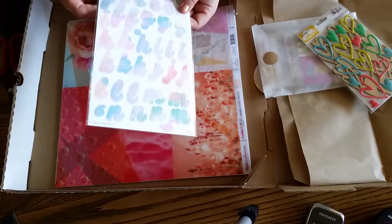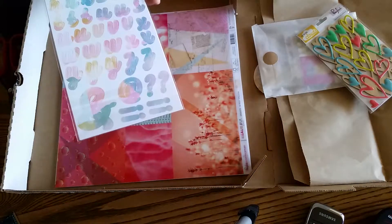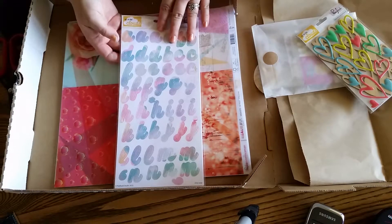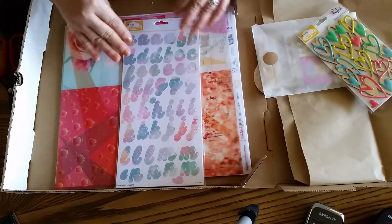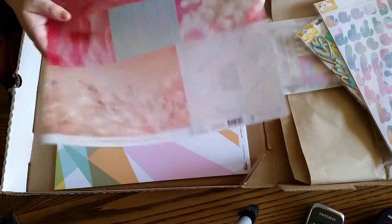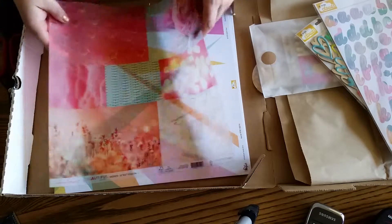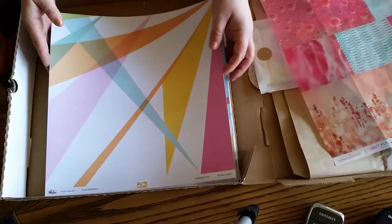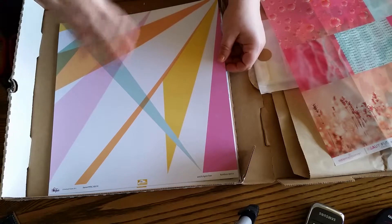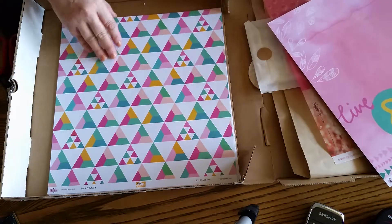It has an alphabet. Flat alphabet stickers are not my favorite, but these are absolutely beautiful — I love the watercolor effect. This is a beautiful vellum piece by Webster's Pages. There's so much I want to do with this kit, I'm so inspired. This reminds me of like cartoons — like Rocky and Bullwinkle — all my favorite cartoons. I love the colors in this collection.